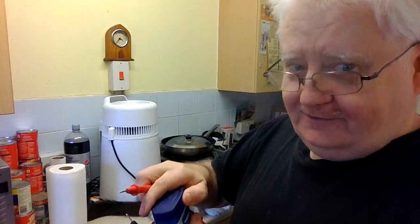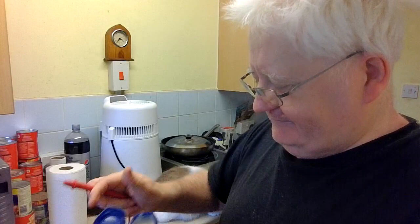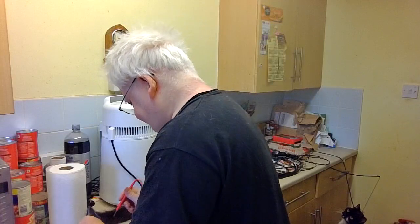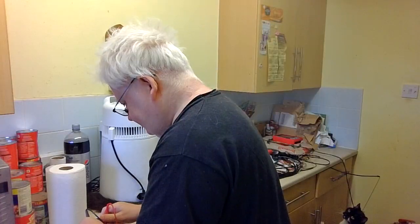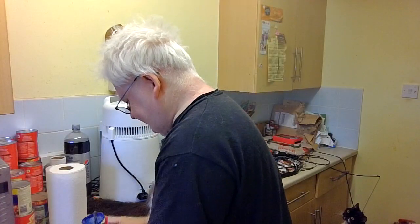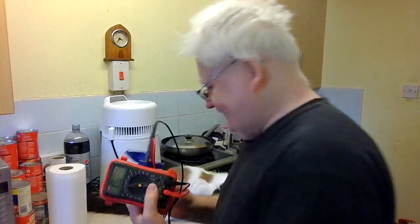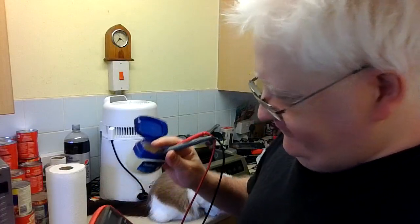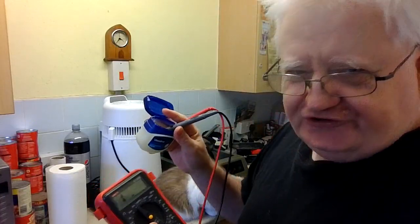Okay, open up the Vaseline. I'll probably get a negative result here. Yeah, totally negative — there's no resistance. I thought it could maybe be used for something like rubbing on string.